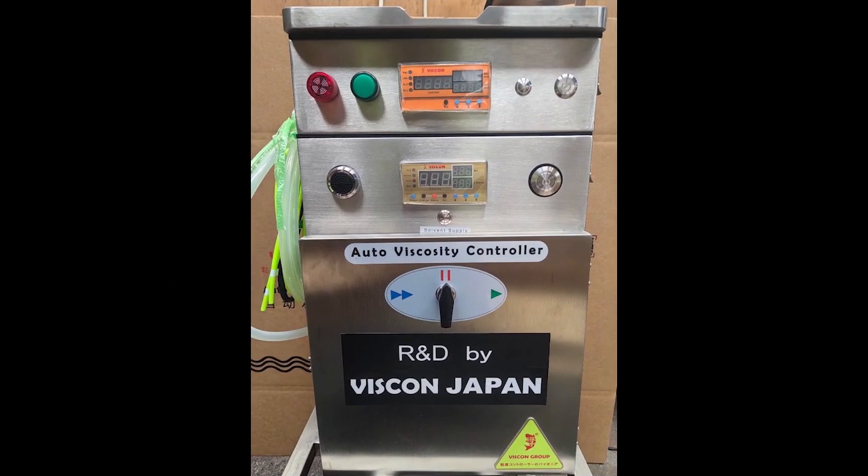Viscon viscosity controller with automatic ink refill function. As you can see in the system construction layout, the LC controller is equipped with a level control function that monitors and maintains the ink level inside the printing ink tank. It features a level control counter mounted above the traditional viscosity controller display.